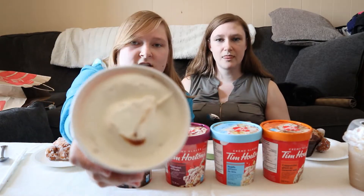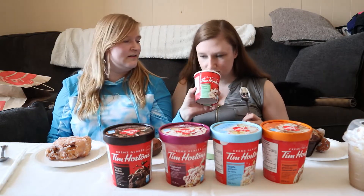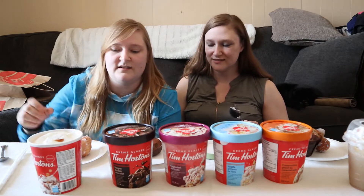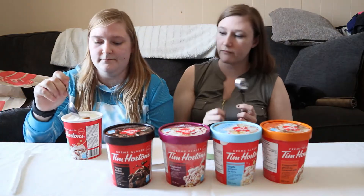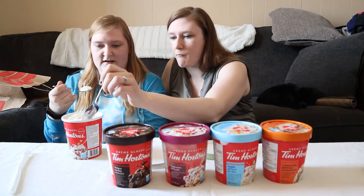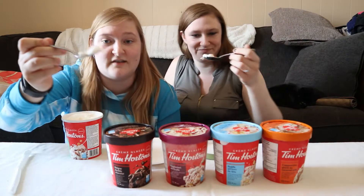That's what it looks like. It's a little runny — kind of looks like it's oozing. So this is the apple fritter. It's like vanilla ice cream and there's just like a streak of caramel in it. She got all the caramel — I just got the ice cream.